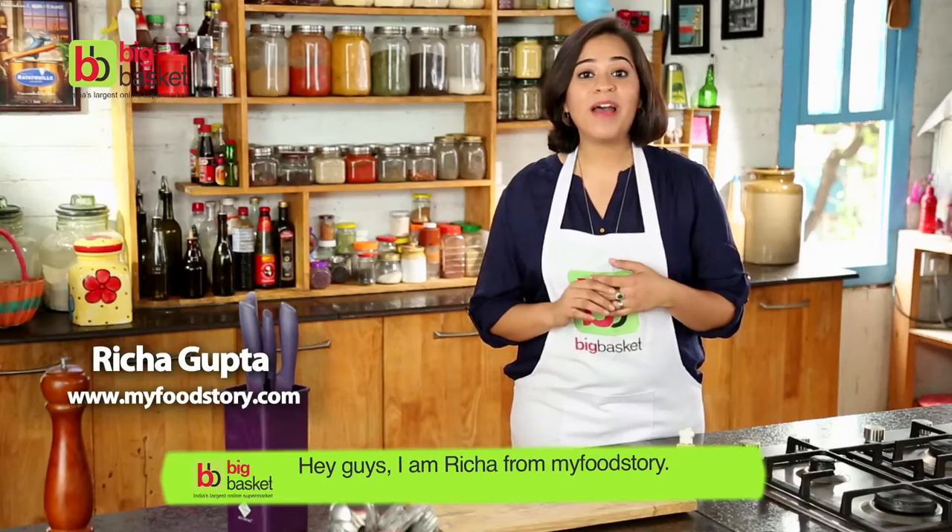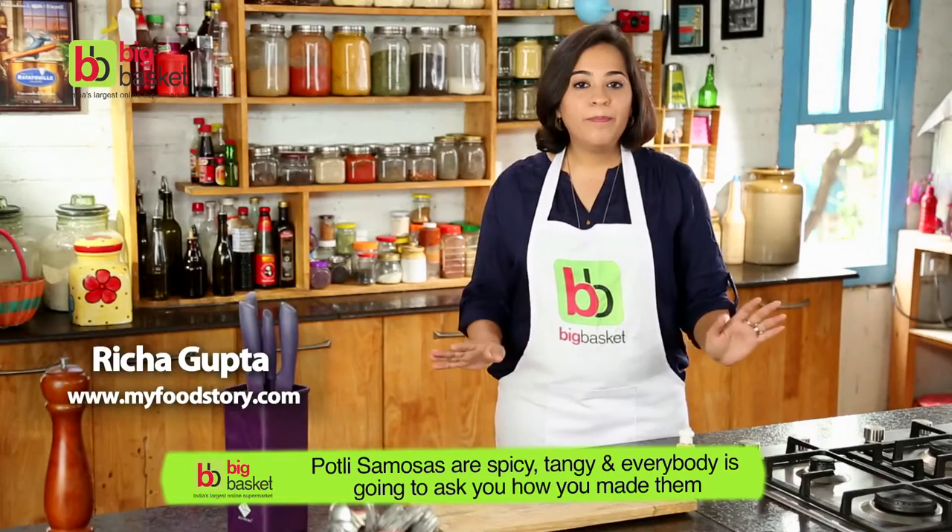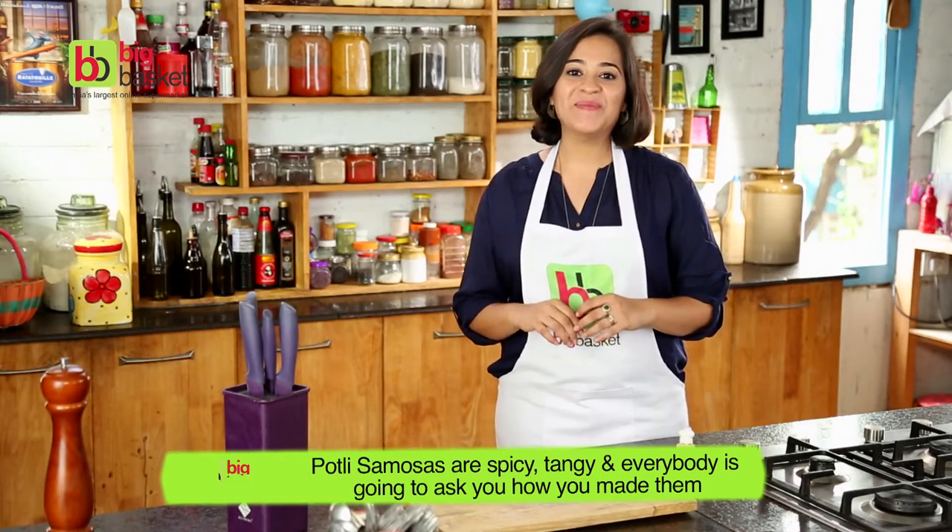Hey guys, I'm Richa from MyFoodStory. Portli samosas are spicy, they're chatpata, and everybody's gonna ask you how you made them.